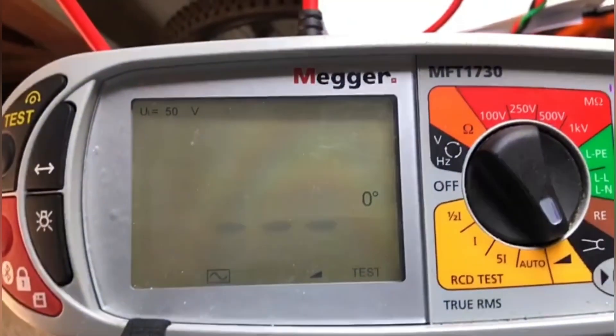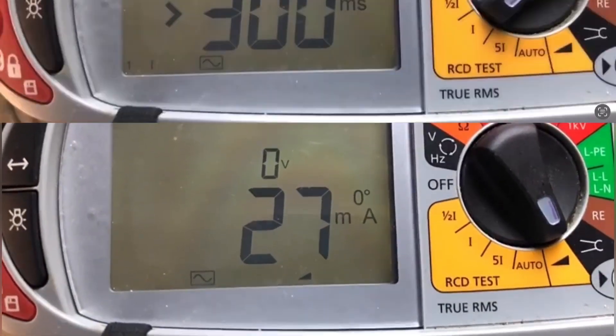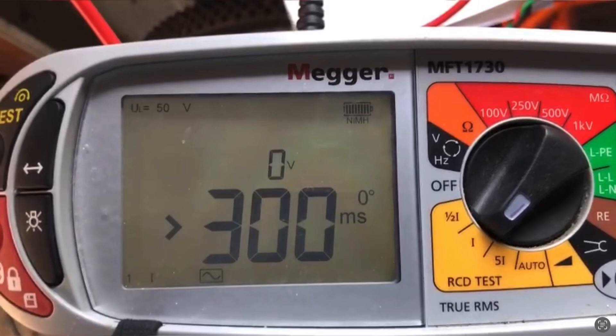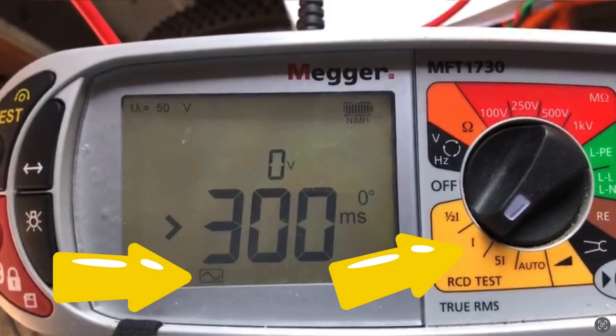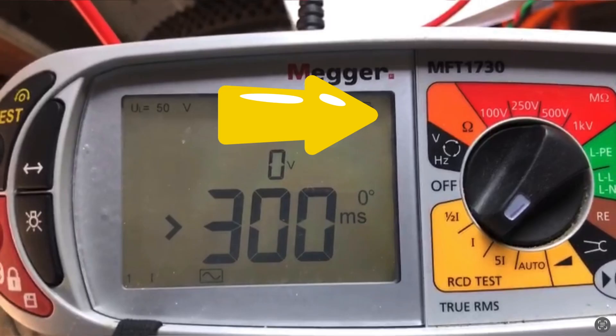Let's just check the ramp test — this should be below 30 milliamps and it's reading at 27 milliamps. Thanks Matt. So there we have it — has that proved that BS7671 has got it right, testing all RCDs regardless of their type as if they're AC, and testing them at 1× IΔN to prove that they are functional? For other great videos on testing, check out the link on the screen now.